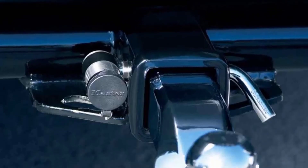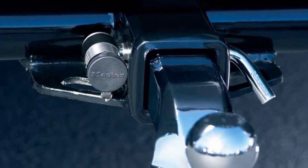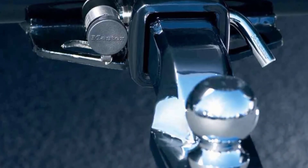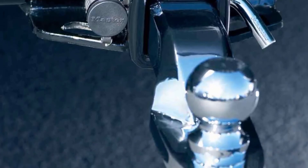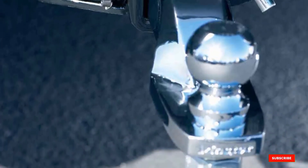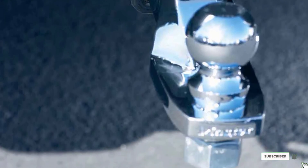Master Lock also provides a limited lifetime warranty should you experience any issues. One problem is that the rubber cap doesn't stay on very well and may not protect the lock barrel as it should. Also, the device may rust shut if you leave it on the hitch for a prolonged period of time.